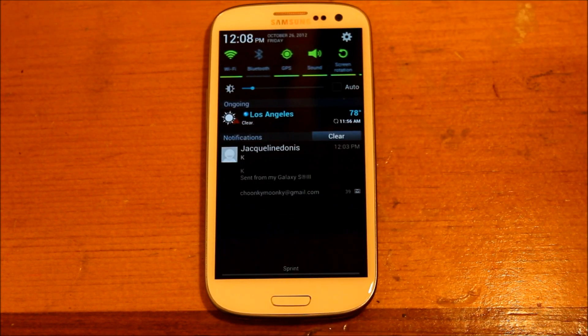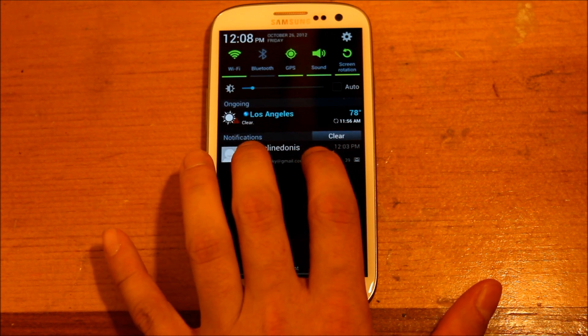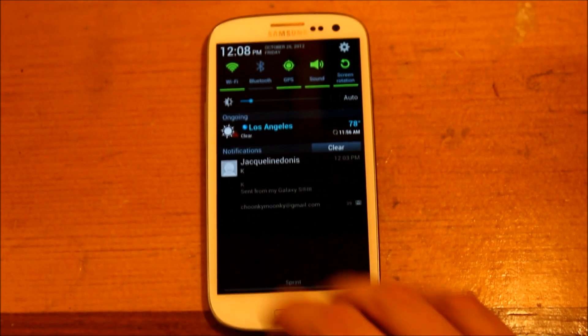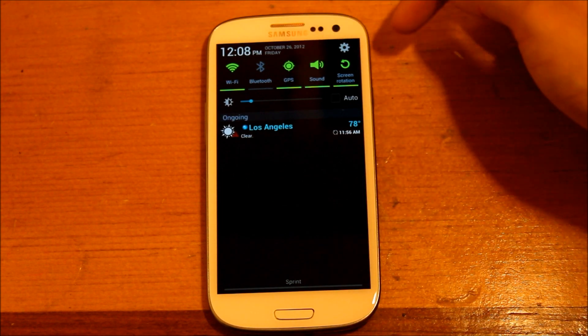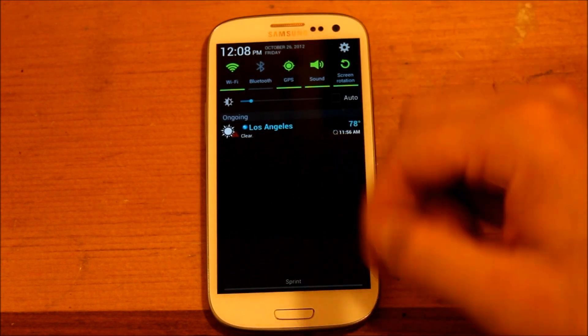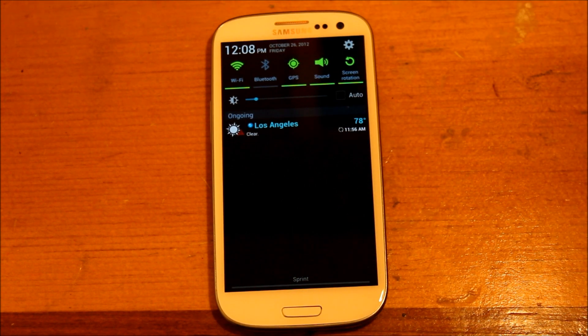We'll get into the pull-down notifications. When you get notifications — this is an email — if you want to see more information, you can just grab it with two fingers and pull it down, and it will give you a little bit more information. And then of course you still have the swipe to delete. On the previous leaked versions it only had four or five main toggles and you couldn't scroll it. But luckily they brought that back — I kind of like it, it's convenient.